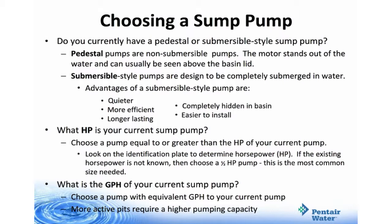When choosing to replace a sump pump, you have three main considerations: do you have a pedestal or submersible style sump pump, what is the horsepower of your current sump pump, and what is the gallons per hour of your current sump pump? Pedestal pumps are non-submersible — the motor stands out of the water and can usually be seen above the basin lid. Submersible style pumps are designed to be completely submerged in water; advantages include they're quieter, more efficient, longer lasting, completely hidden in the basin, and easier to install. For horsepower, choose a pump equal to or greater than the horsepower of your current pump. Look at the identification plate to determine the horsepower. If the existing horsepower is not known, then choose a half horsepower pump — this is the most common size needed.